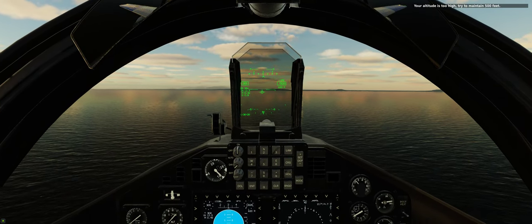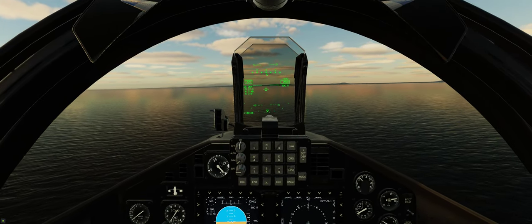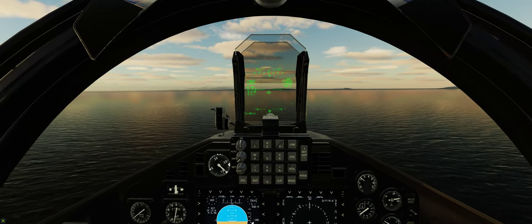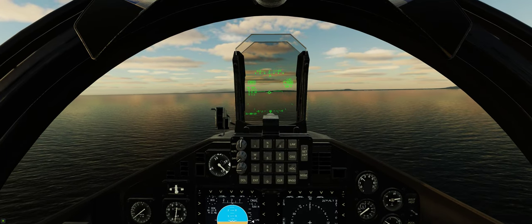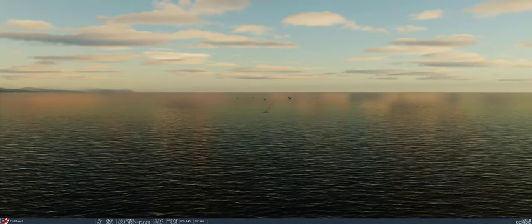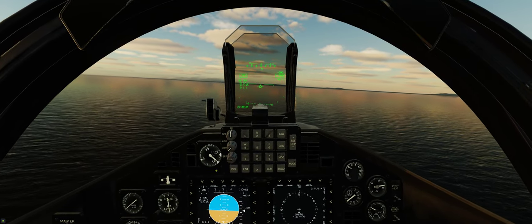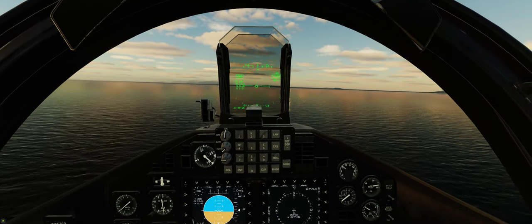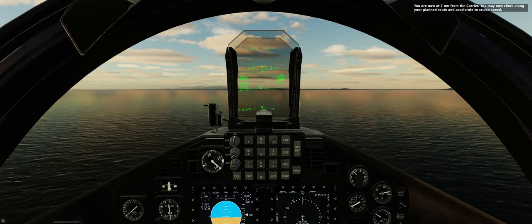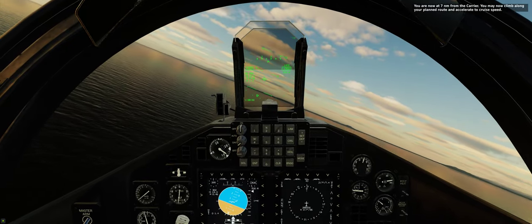Your altitude is too high — try to maintain 500 feet. You are now at 7 nautical miles from the carrier. You may now climb along your planned route and accelerate to cruise speed.